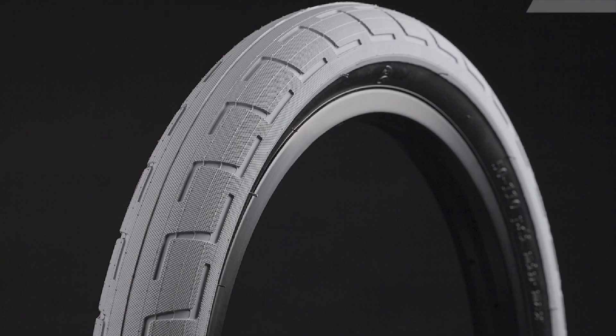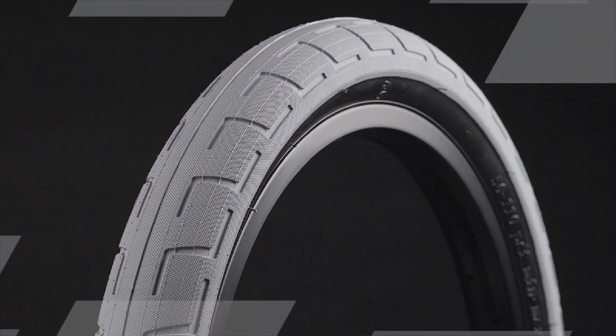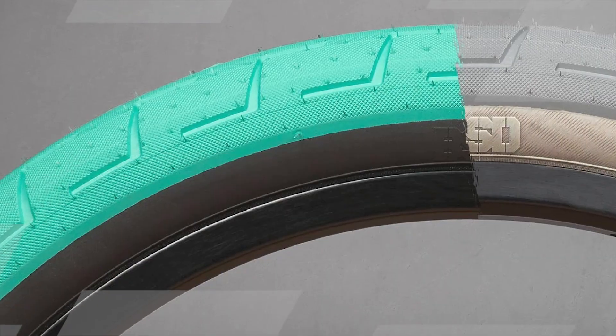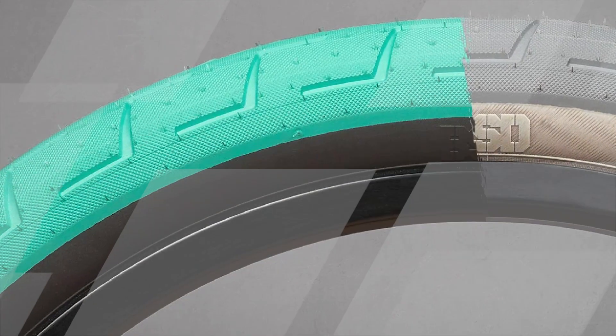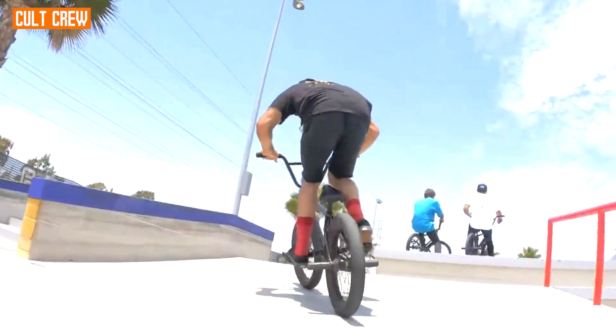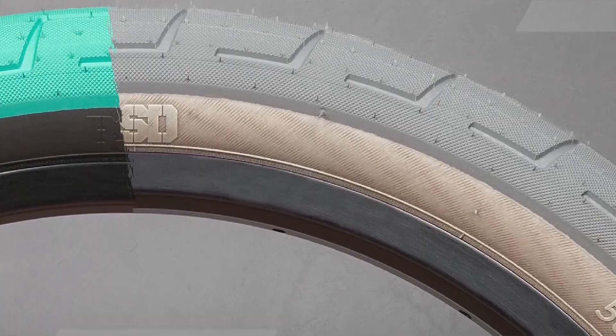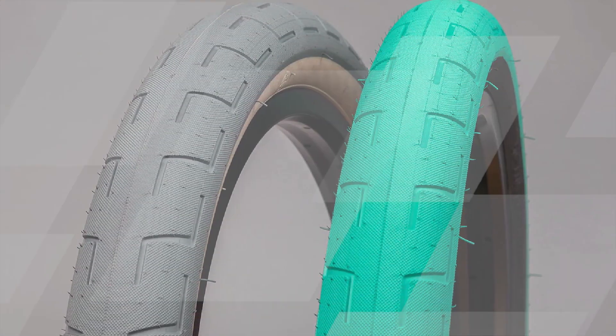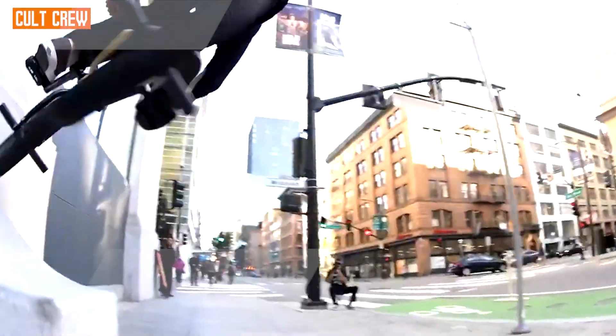The tread pattern of the Donna Street tire is designed to offer a good balance between traction and low rolling resistance. The tread features a smooth center section for efficient rolling on ramps and transitions, while the sides have a more aggressive pattern to provide grip during tricks and maneuvers. This versatility makes the Donna Street tire suitable for a variety of riding styles, from technical street riding to park sessions.